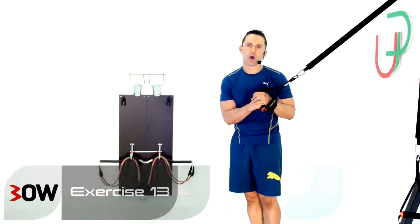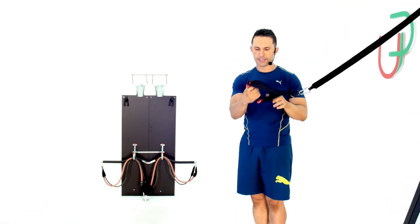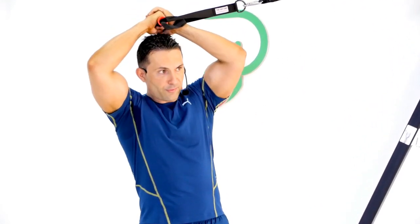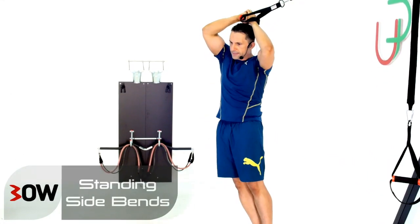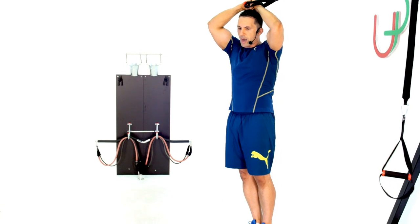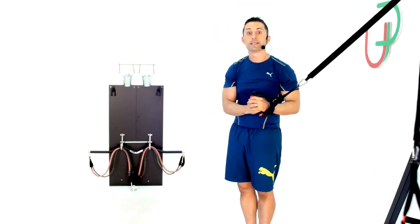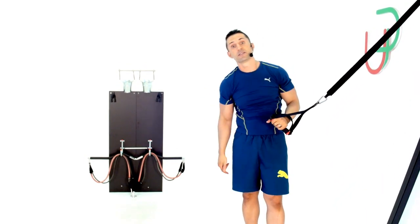Okay guys, we're going to turn to the side for this one and hold onto one cable only. I'm holding with my far hand and going over the top, supporting with my close hand. From here I'm going to go into a side bend, squeeze with my obliques and come straight back up. The knees are staying soft straight so all the power is coming from the obliques. 45 seconds on one side, 45 seconds on the other. Let's get you guys to try it.